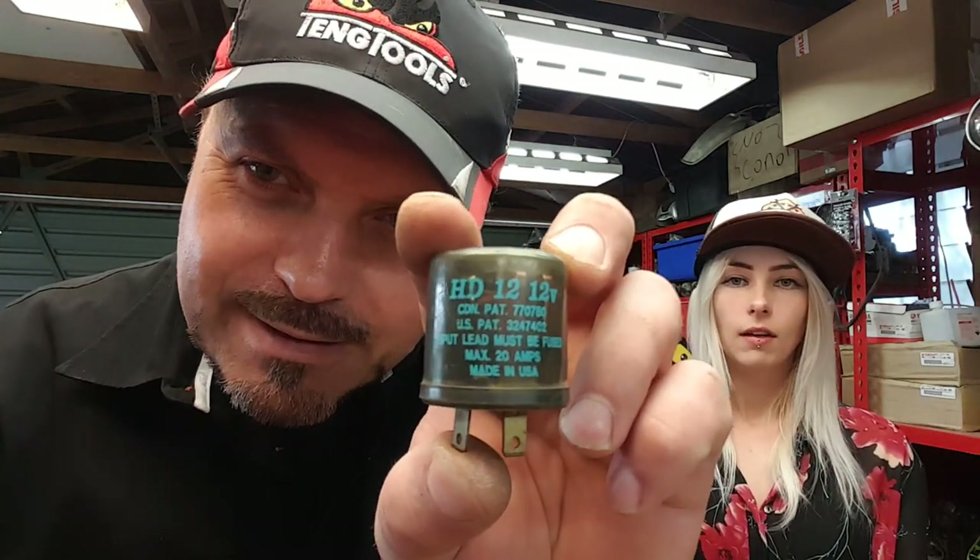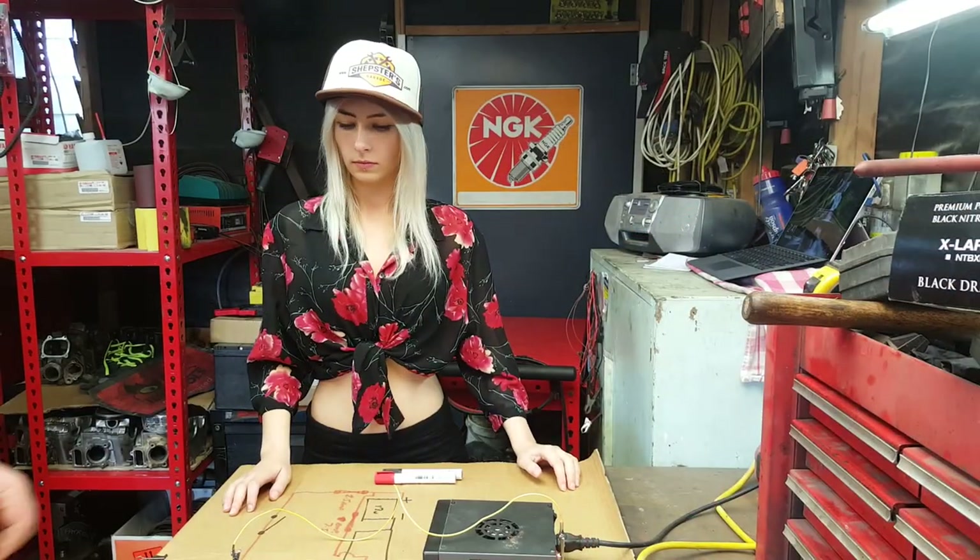The input lead must be fused, obviously. This flasher relay is made in America. It says the circuit must be fused. We don't need to use a fuse because our power supply is internally protected, but if you're doing this yourself on a vehicle it needs to be fused. We're going to make some flashing lights - battery positive onto one of the terminals on the relay.